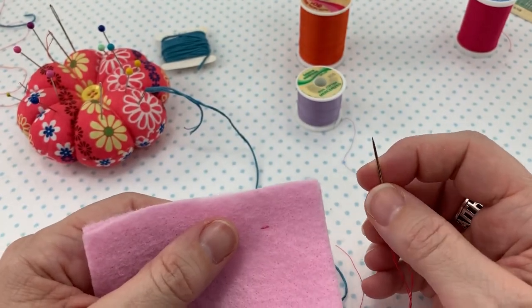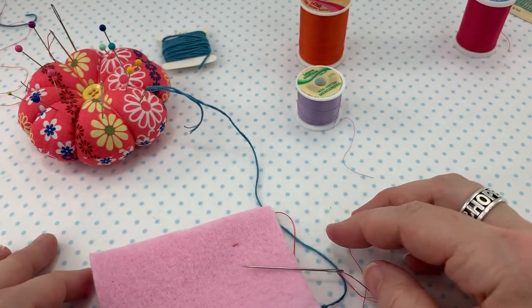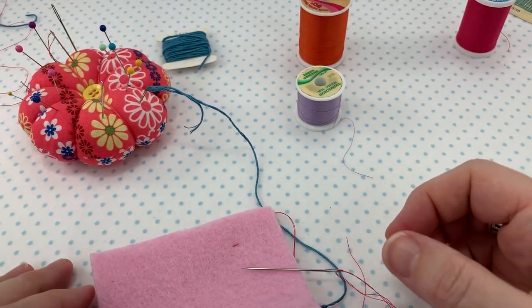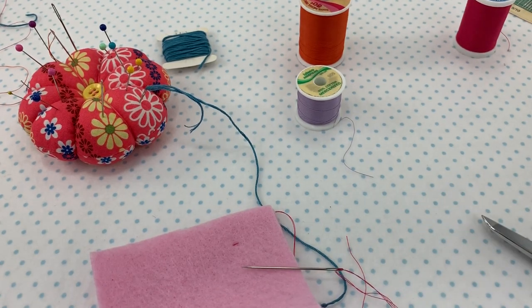This is Nikki from The Ruffled Purse, which you can find at theruffledpurse.com, showing you three different ways that you can tie a knot in thread to start your hand sewing. Happy sewing!